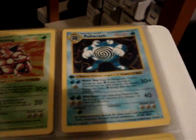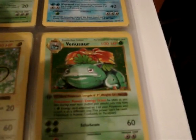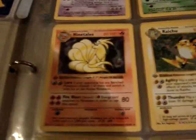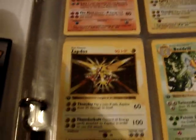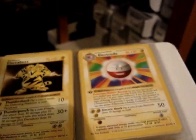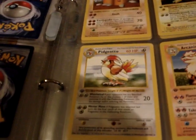Continuing on with the holos. Now we're into the rares. And that's the last rare — Pidgeotto.